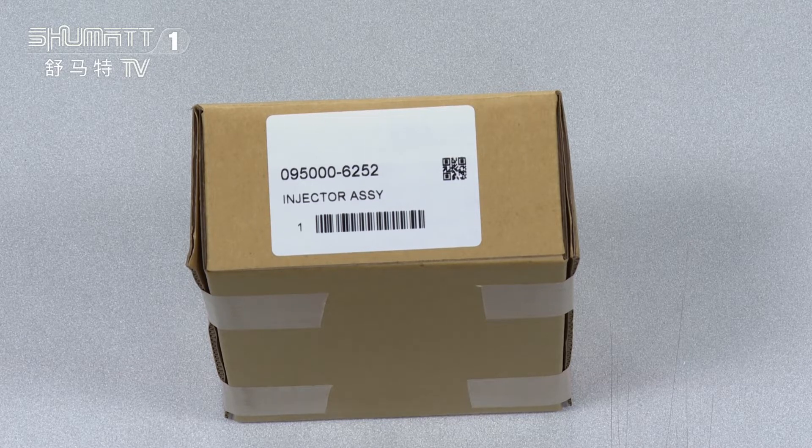If you want to customize the services, with Shumat we can help you to design the logo and label, including the packaging bags.